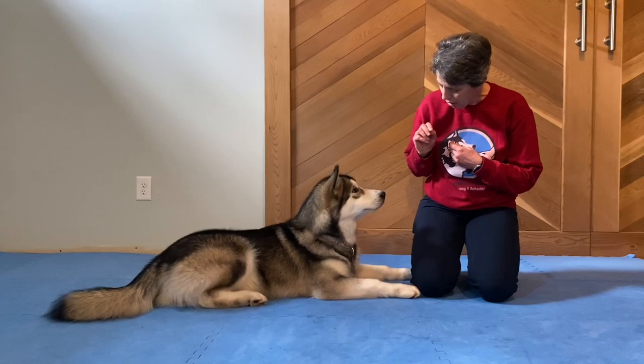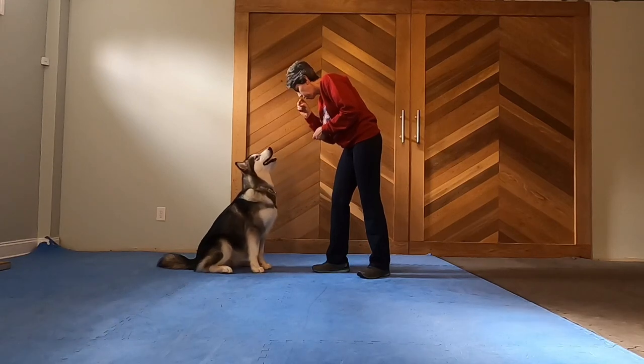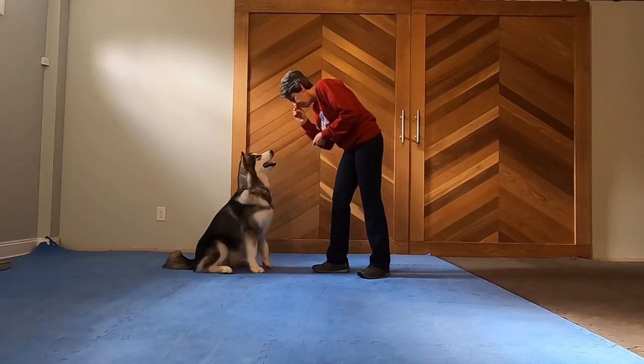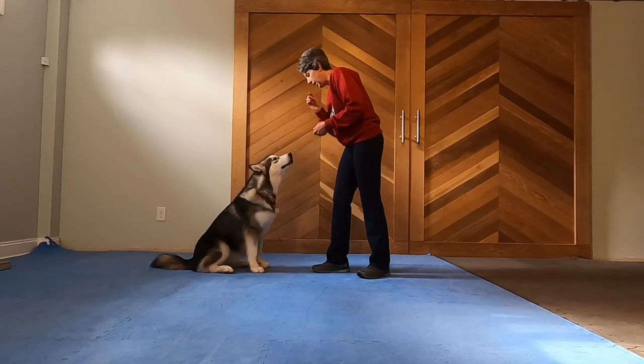When teaching Take a Breath, of course you can use any cue that you like. I use the same cue that Leslie teaches, which is to have my finger close to my nose and take a deep breath myself. Then I deliver a treat as they breathe with me. Many dogs will take a deep breath when they smell the treat, or they may even take a deep breath if you actually breathe with them.